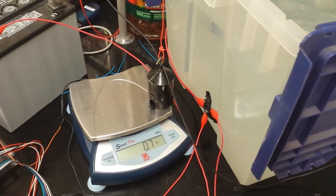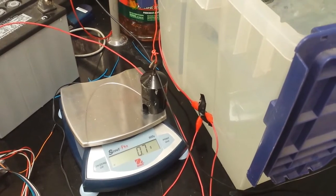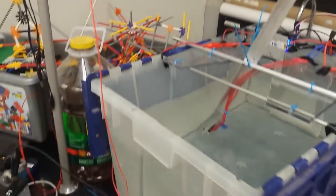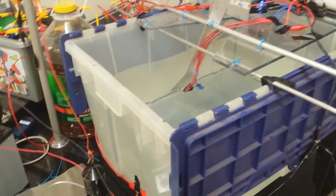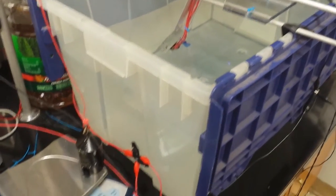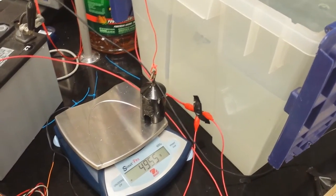We just lifted clear a 500 gram weight. There is some friction around this bar right here. So we have greater than 500 grams of thrust, which is like a pound or pound and something. That's probably okay — maybe 550 grams, something around that, probably about a good estimate.